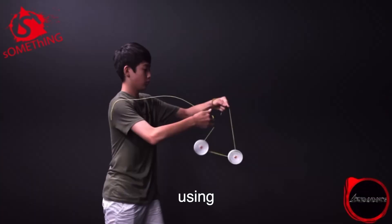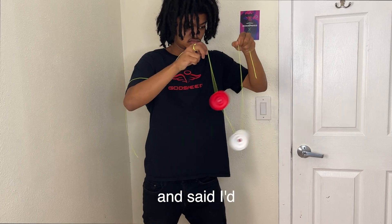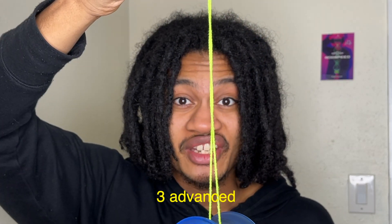There's a style of yo-yoing called solo ham, which uses two yo-yos that are disconnected from the string. I made a video where I learned the basics, and said I'd make another one learning more tricks if it got 2k likes — and it did. So today, I'm going to learn three advanced solo ham tricks.